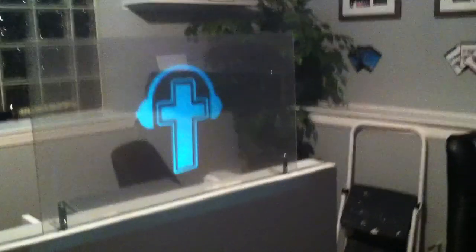So obviously we get higher resolution. I can get really close to it here. It does kind of look blurry on the camera, but I promise you it's not blurry in person.